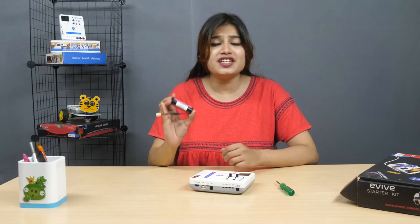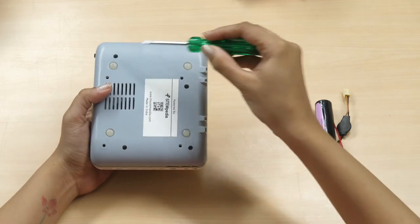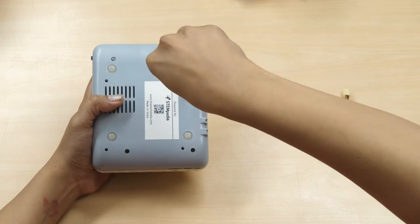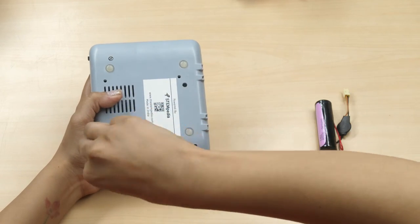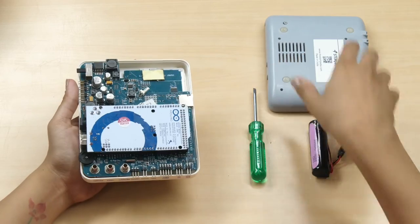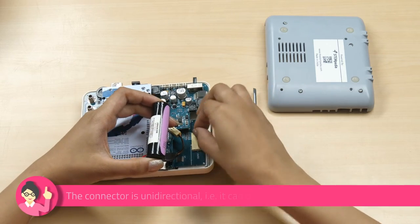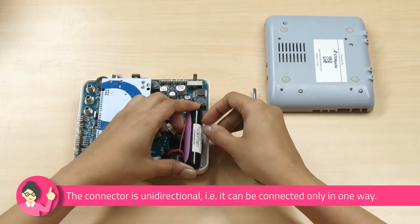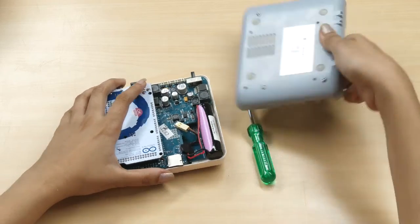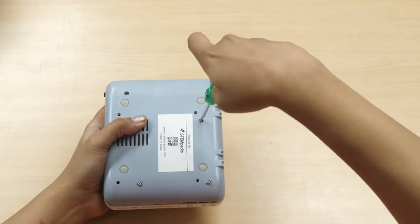To see how it works, let's first install its battery. Unfasten the screws at the back using the screwdriver provided in the kit and remove the bottom half of the casing gently. Now, take the battery provided in the kit and plug the battery connector into the empty main socket given here. Secure the battery in the slot provided using the double-sided tape, taking care that the battery wire remains within the case. Now place the bottom half back and fasten all four screws. The battery is in its place now.